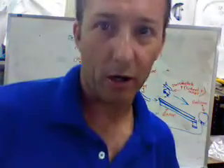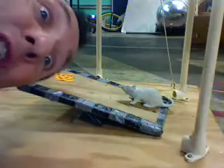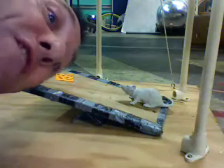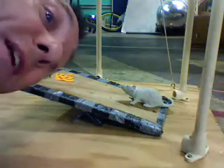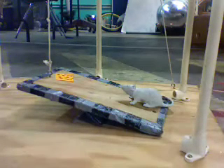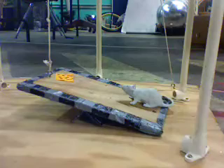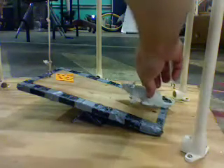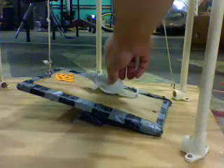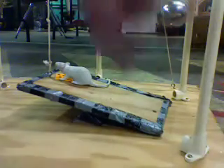That's how it's supposed to work. Let me show you our contraption. Shh! There he is. It's a fake mouse, so we're using fake cheese. Works every time. Squeak, squeak, squeak — cheese.